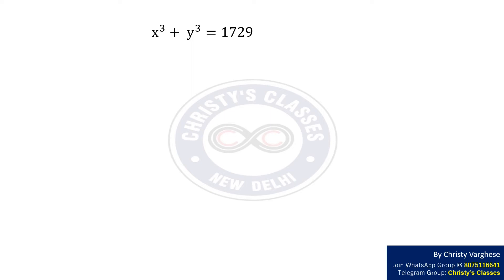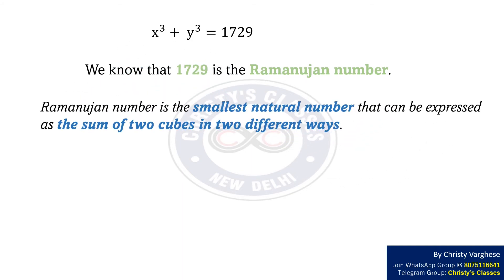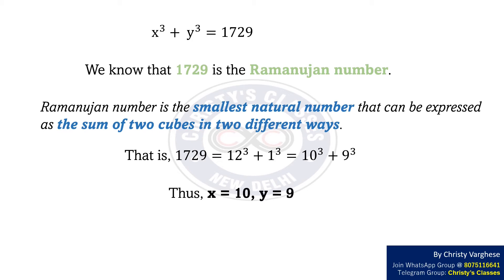So we have the equation x³ + y³ = 1729. Solving this equation gives values of x and y. However, it is not easy to solve algebraically as there are two unknowns and only one equation. But we know that 1729 is a Ramanujan number — the smallest natural number that can be expressed as the sum of two cubes in two different ways. That is, 1729 = 12³ + 1³ = 10³ + 9³. Thus x = 10 and y = 9, so the radii of the two new spheres are 9 cm and 10 cm respectively.